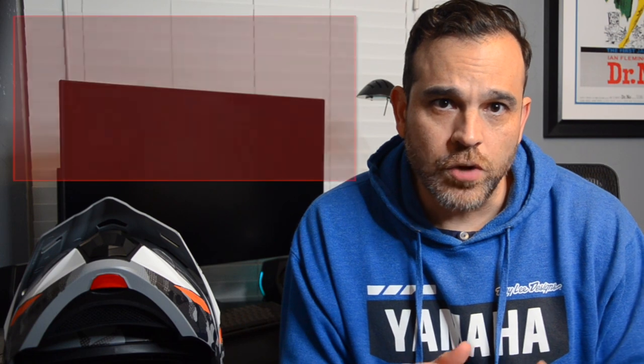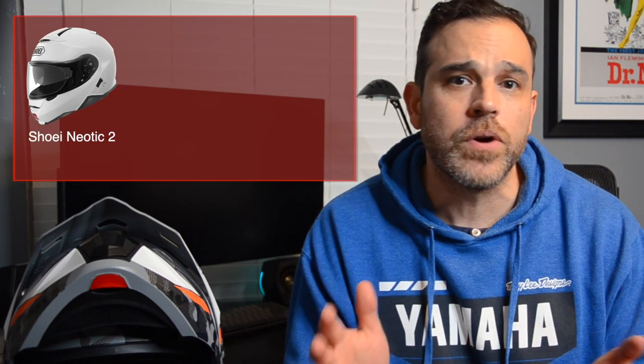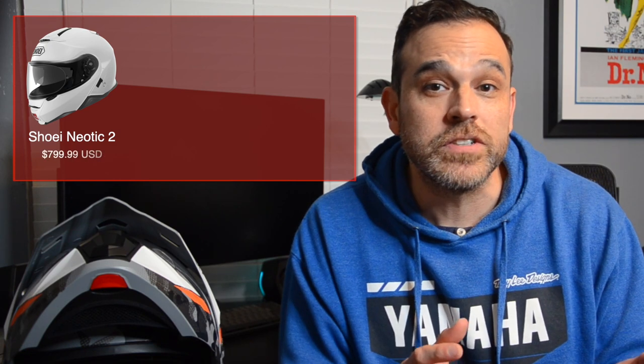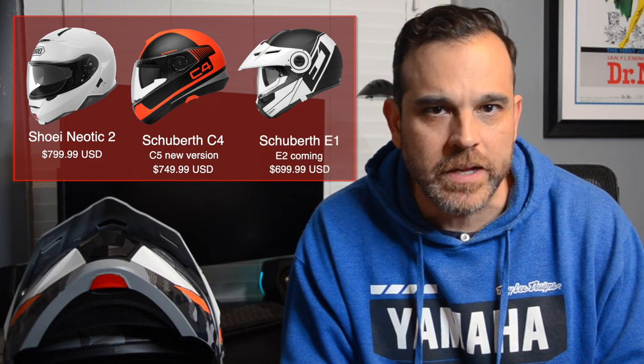Originally, I was looking at other highly rated modular helmets that included the Shoei Neotec II — I know, it's not an enduro style helmet, but it is modular and starts at just under $800. And both the Schuberth C4 and E1, the E1 being a more comparable helmet. After having lengthy conversations with my friend the Wallet, he felt it was best that I revisit those helmets at a later time. The Scorpion AT950 comes with a five-year manufacturer warranty, the same as the Shoei Neotec II.